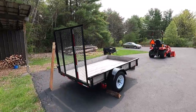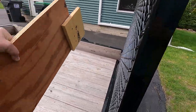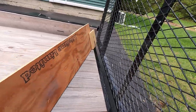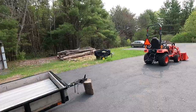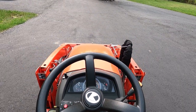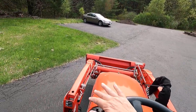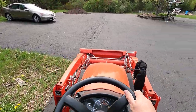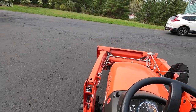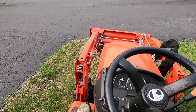I'm gonna be using this trailer to move the chips, and I built this little doohickey thingy here that I'm gonna place so the chips don't come off the back — just like that. But before I connect this I gotta move this tractor.